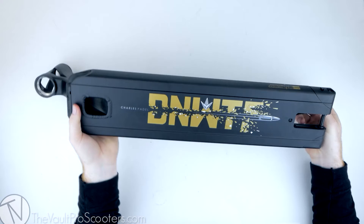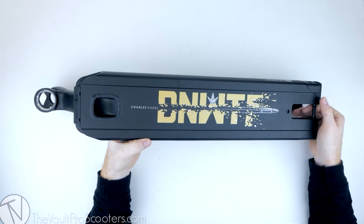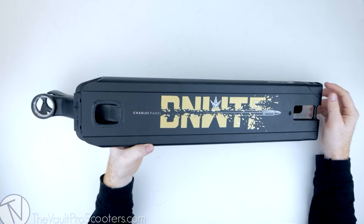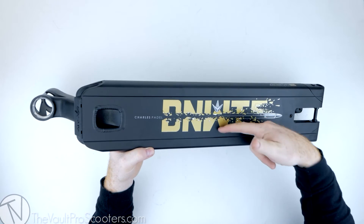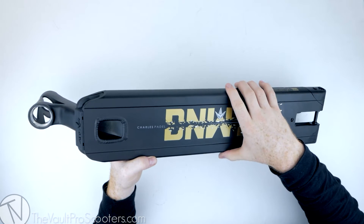If you're digging this color and you've got Charles Padel's signature graphic, and if you've seen Charles Padel's riding — it's insane, the dude is an animal. He's amazing, really one of the best street riders out there. So if you want his signature deck and you love the colors and specs, this is the one for you — I can't recommend this deck enough.